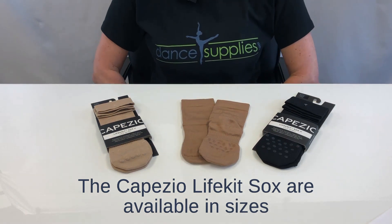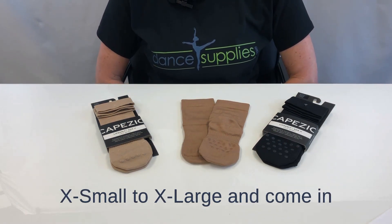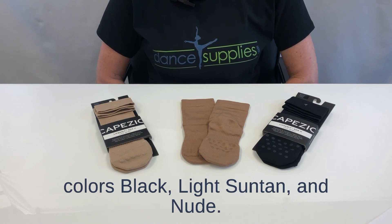The Capizio LifeKnit socks are available in sizes extra small to extra large and come in colors black, light suntan, and nude.